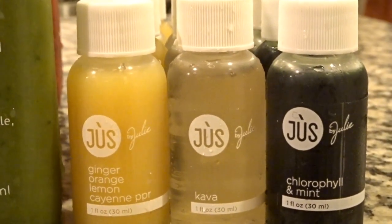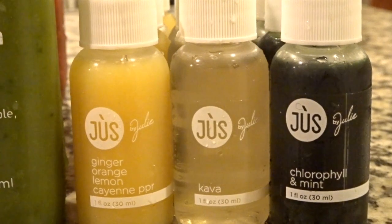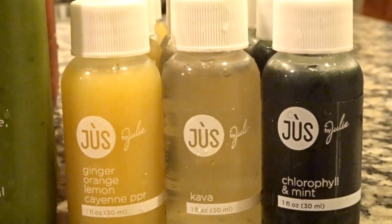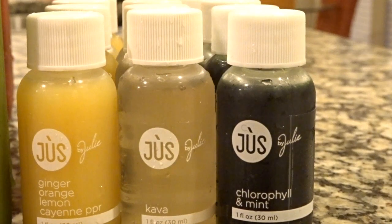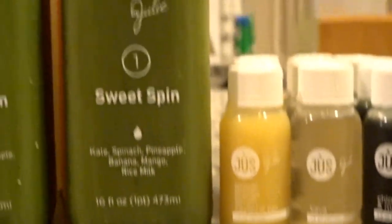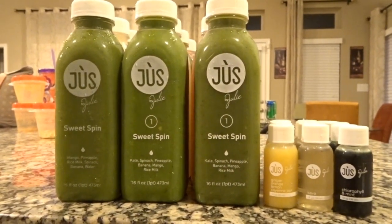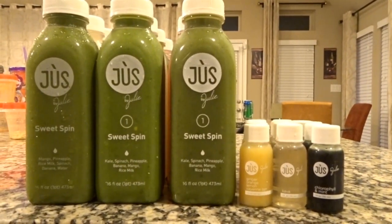I did get some booster shots as well — four for each day in three different flavors: ginger orange lemon cayenne pepper, kava, and chlorophyll and mint. I am supposed to put these immediately in the freezer and consume them when I feel like I need a boost of energy.